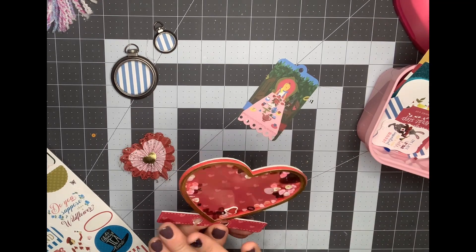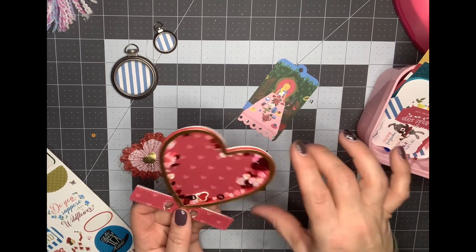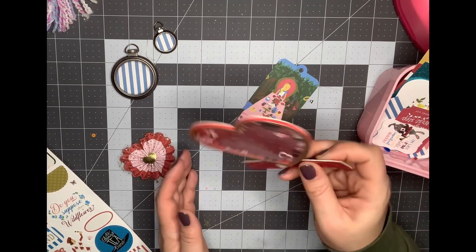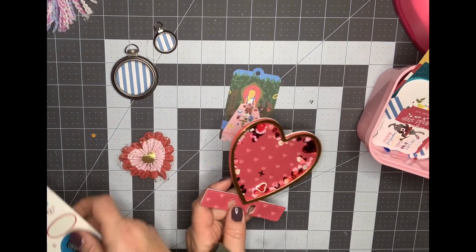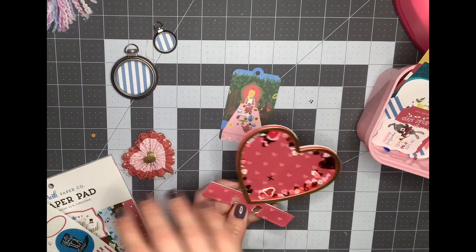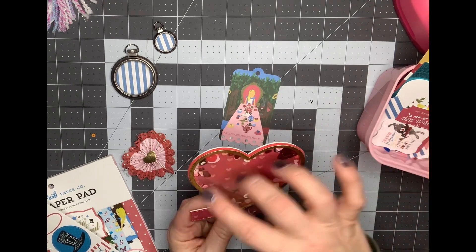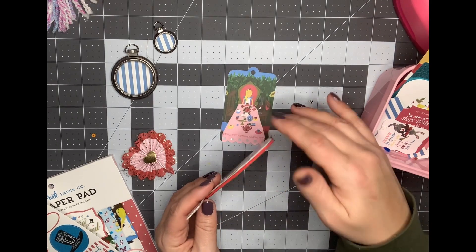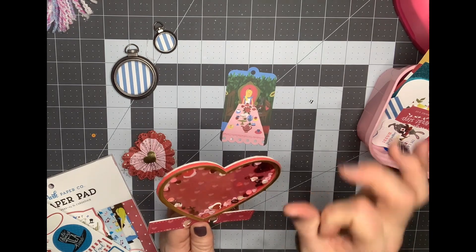I wanted to use some of the things that I had pre-made before Valentine's Day, and one of them was this Memory Dex heart. It does have Valentine's sequins in it, but they do match the collection I'm using. I am working on an Alice in Wonderland little swap right now, using this Echo Park paper pad — and like I said, the colors match.